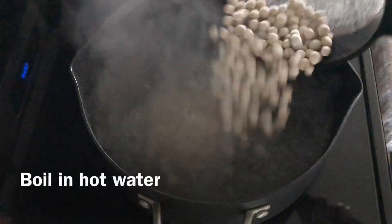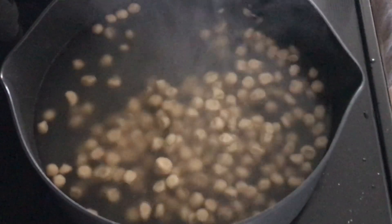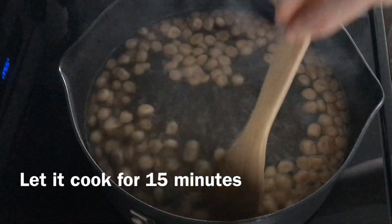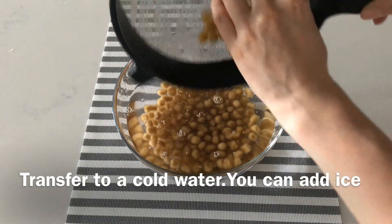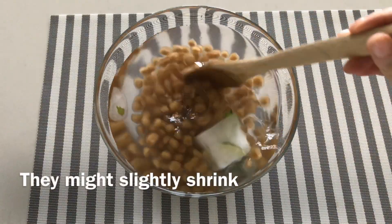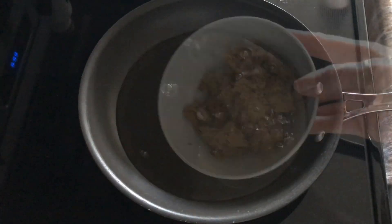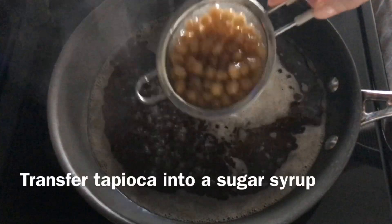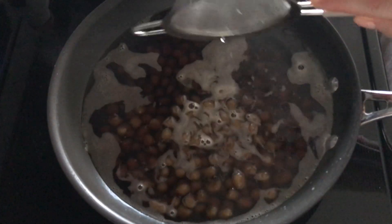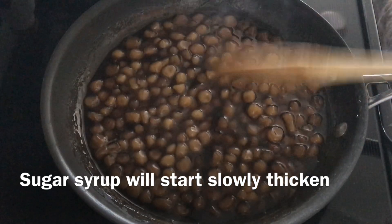Add the tapioca pearls to the boiling water and let them cook for 15 minutes. Transfer to cold water — they might slightly shrink. You can also add some ice. In a saucepan, bring to a boil water with sugar. Transfer the tapioca to the sugar syrup and cook on low heat until the sugar syrup starts to thicken. This way it prevents them from sticking together.